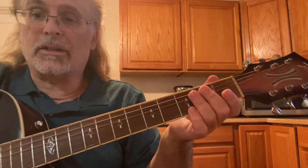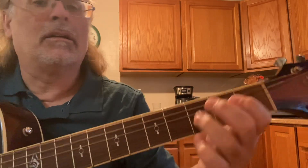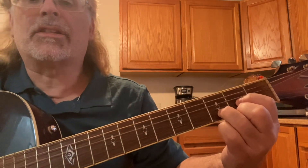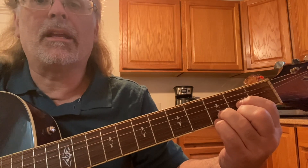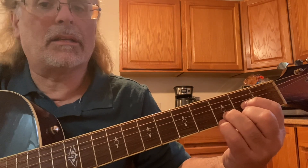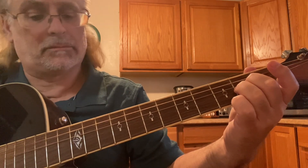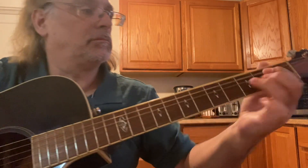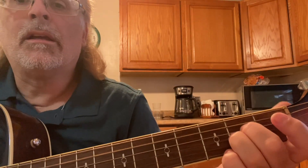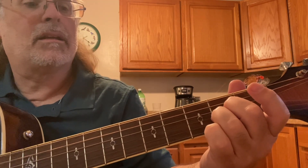Now you've got the theory. Let's apply it. E minor — let's go to a D9. E minor 7th, D9. If you want to get fancy, you can put your second finger back down — back to the D9, the D suspended, D, D9, to the D, D suspended, to the A minor 9, D, D9, A minor 9, D minor 7th.